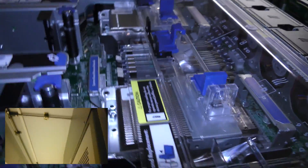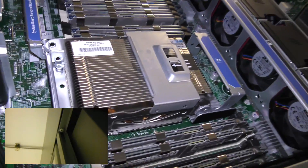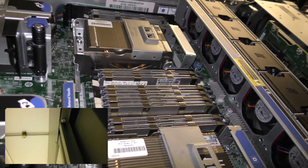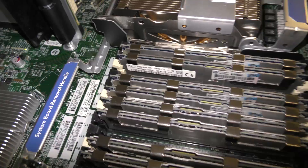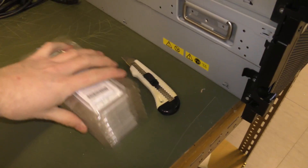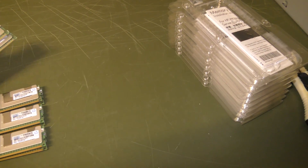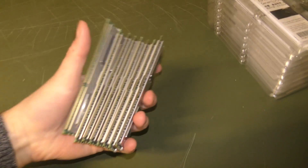There is the server, and luckily there are some available slots for memory. Looks like there are eight available slots, so that's very good. It also looks like the memory is the same type, so that's all good. I've unwrapped the memory from the plastic boxes — 256 gigabytes of memory total.